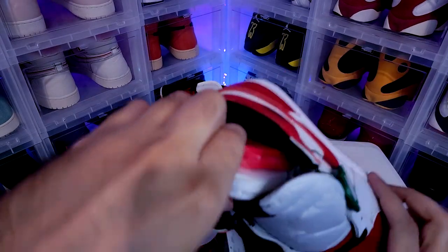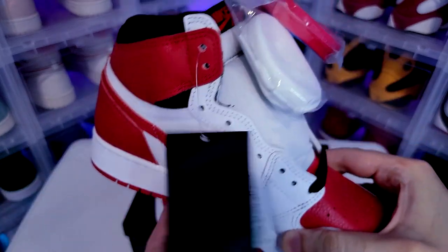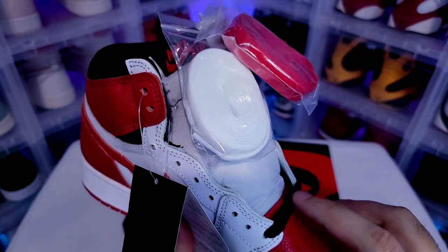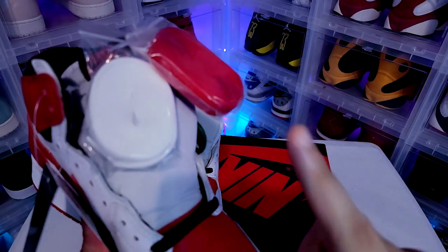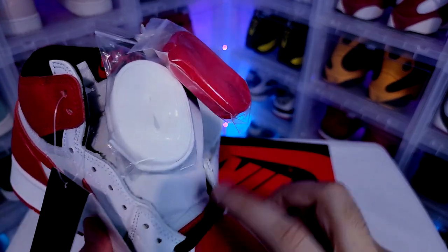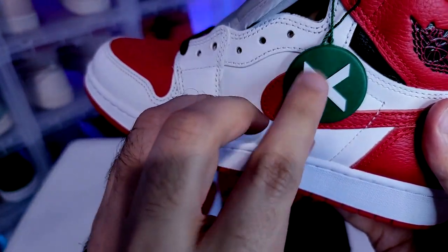We have extra laces here. I think the red laces would be too much red on the shoe, but the white would fit perfectly. The black only has a little tint of black on the shoe anyway. If these were my shoes, I'd probably put one black and one white lace — leave one black, put the other white, or vice versa. Not the red though; it already has enough red. I'd definitely go with the white laces.